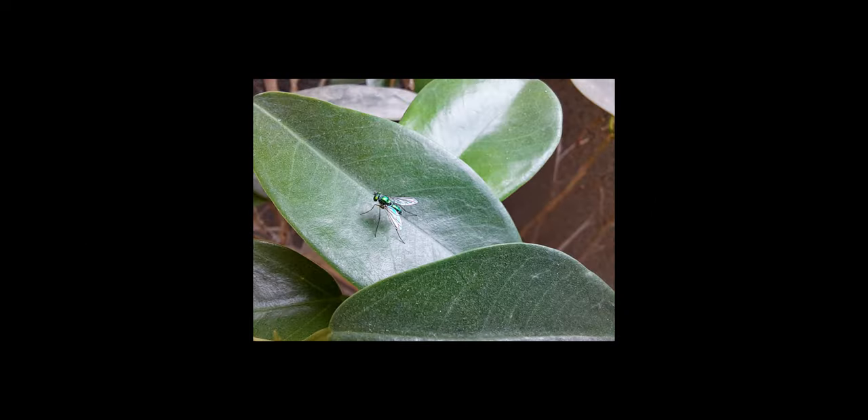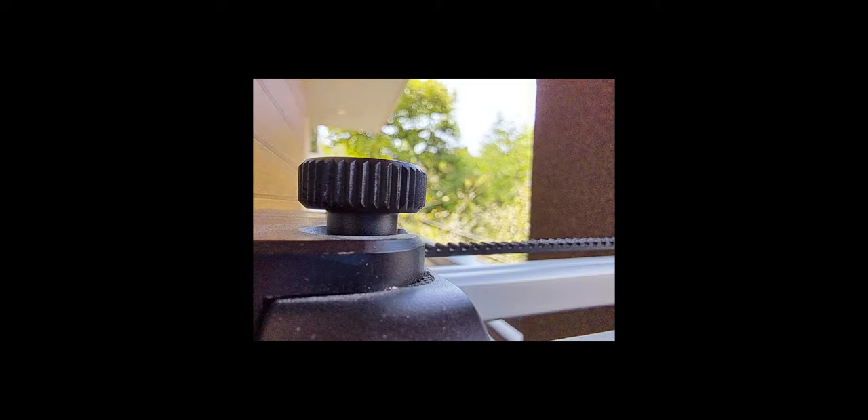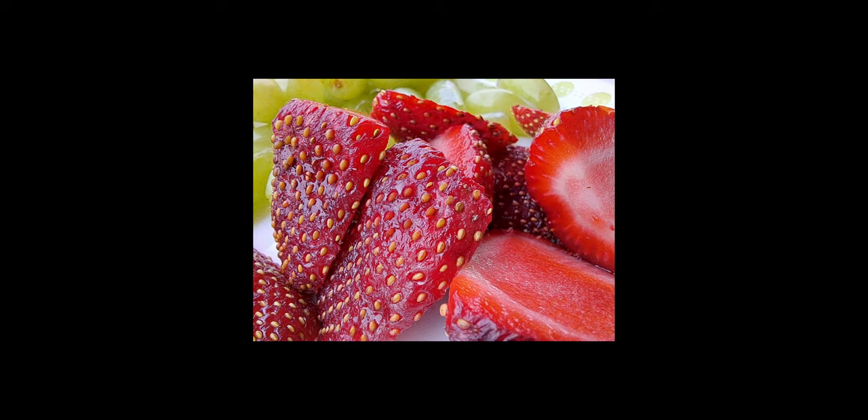Here are some selfies using the 8-megapixel front-facing camera in portrait mode under different lighting conditions — with the sun hitting my face and in the background. I also took some shots using the macro lens, which is a 2-megapixel lens. The shots are not as bad, but the 2-megapixel resolution is really low quality, which makes it a little useless.